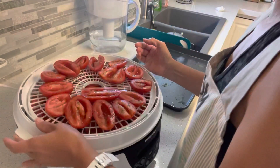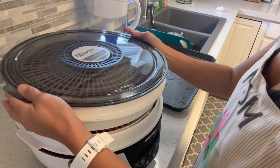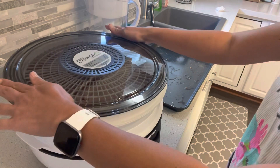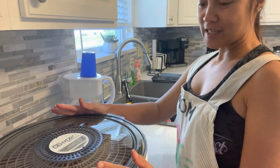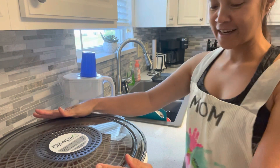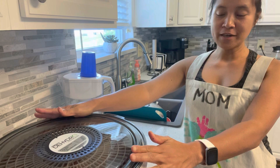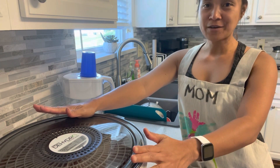I think we're good. Now that all my tomatoes are in the dehydrator, we're gonna start our dehydrator and we're gonna check this after five hours.